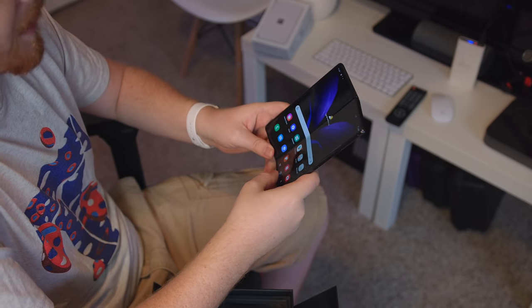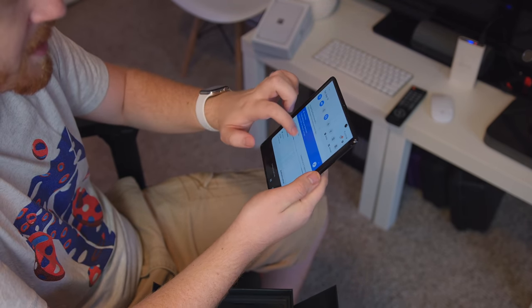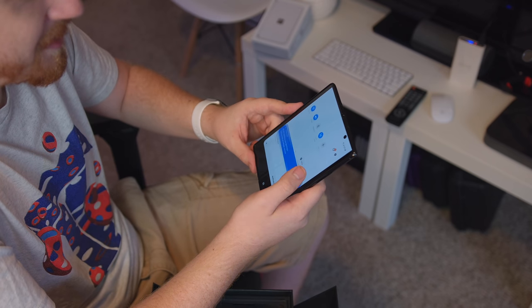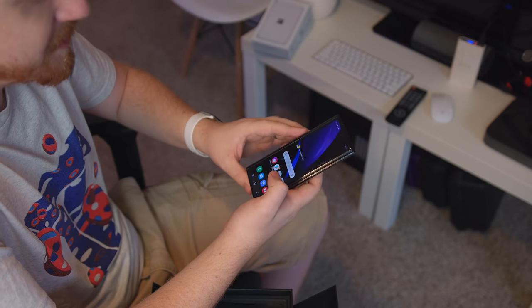And the sounds are back — thanks, Samsung. We're already getting notifications. I did not sign in to Google, I did not sign in to Samsung, but it wants to ping me right away. We have finally booted up to the home screen. Boy, do I love 120 hertz. Using that high refresh rate on a display that can fold up is really nice. And that just makes the external display kind of disappointing because it's 60 hertz.